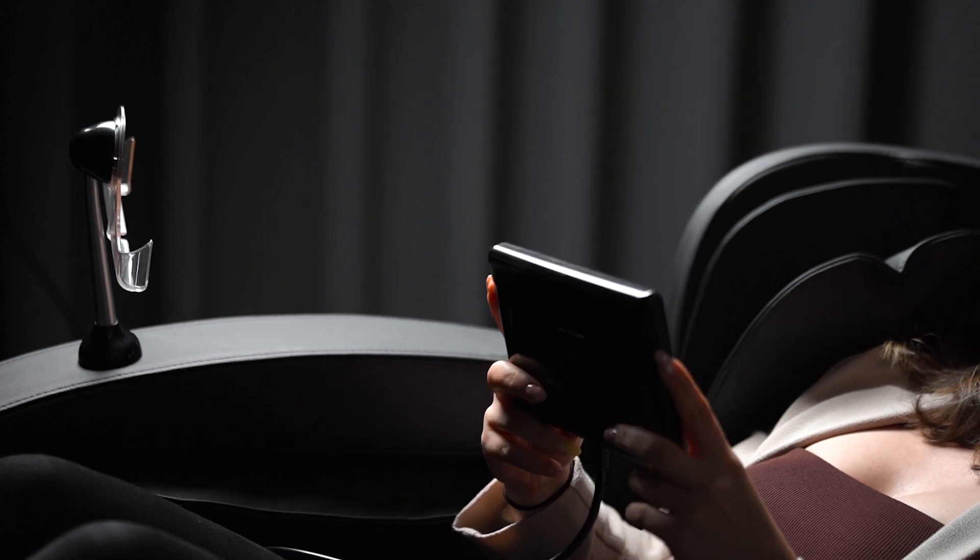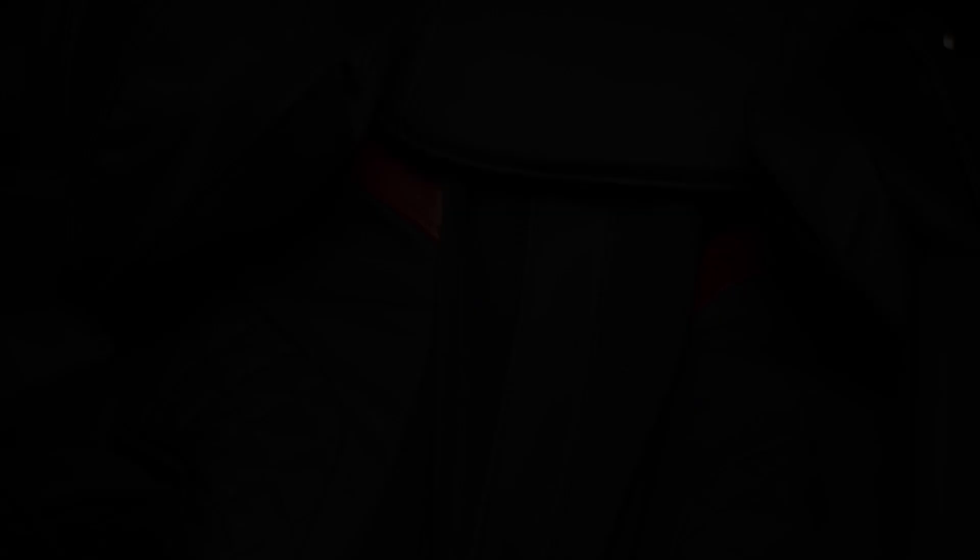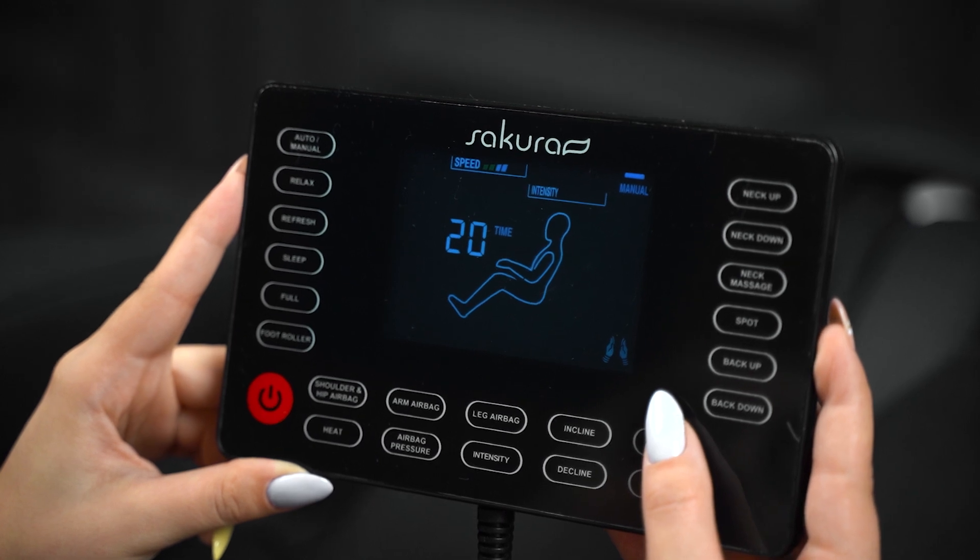The chair is operated using an intuitive control panel, which allows you to freely adjust the device settings and massage functions, as well as the treatment duration, which can last 15, 20, 25 or 30 minutes.